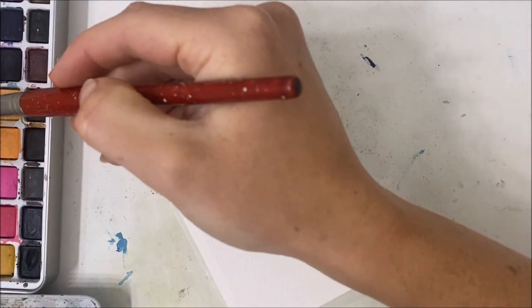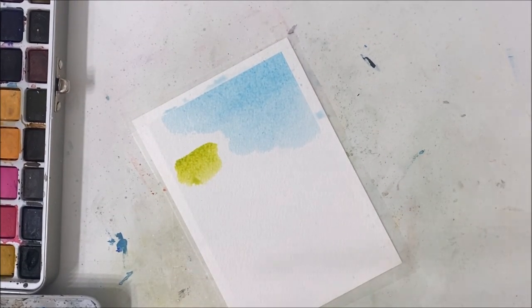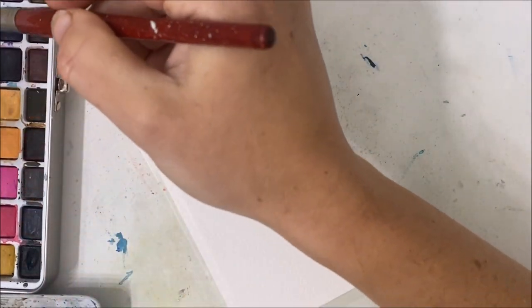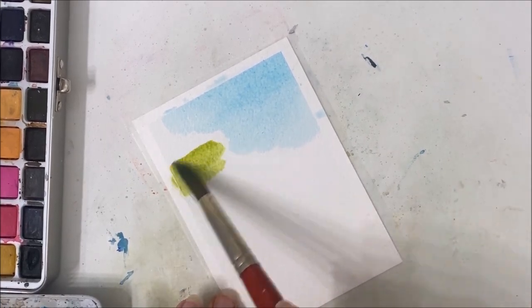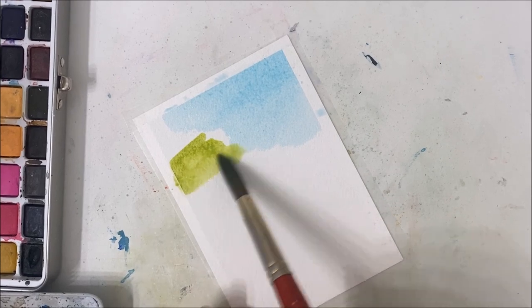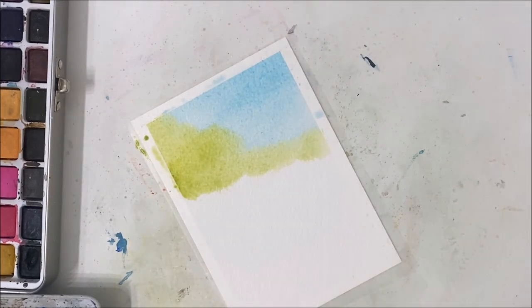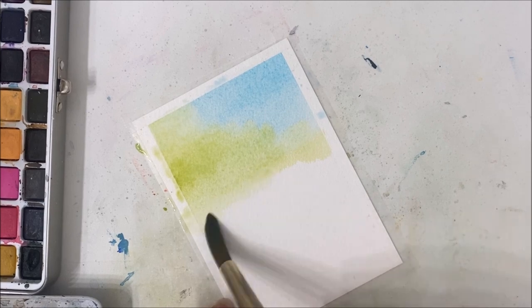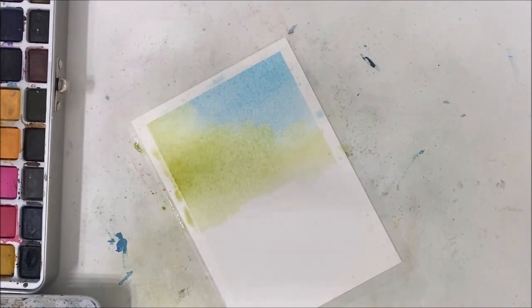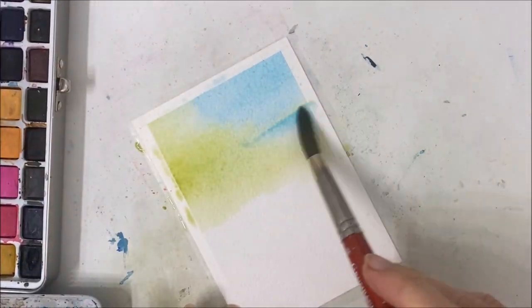I'm taking a more yellowish green — oh, that's not really what I was going for — and just blending it in with the blue. So here we're just creating our background wash, because it's a lot easier when we already have base colors to go off of when we're painting rather than starting with a white base.